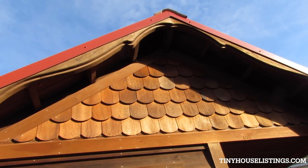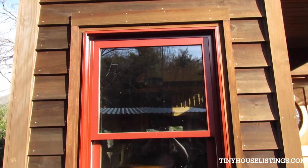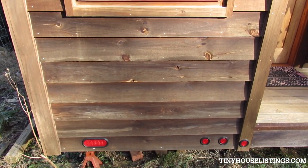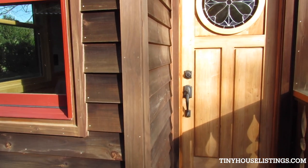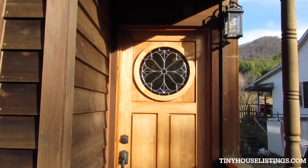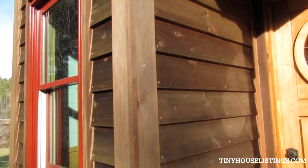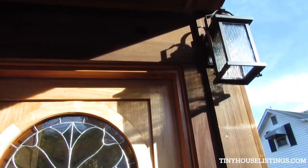Those scalloped shingles are cedar — cut those by hand. The siding and trim on the exterior are pine. Originally we had planned on painting the tiny house like a three-color Victorian type of thing, but when we got the siding home we put a product called Eco on it. It reacts with the tannins and kind of ages the wood — gives it that patina. We liked it so much that we left it, so the house will need to be re-coated with Cabot oil every year or so. It probably wouldn't take four hours to do the entire house.